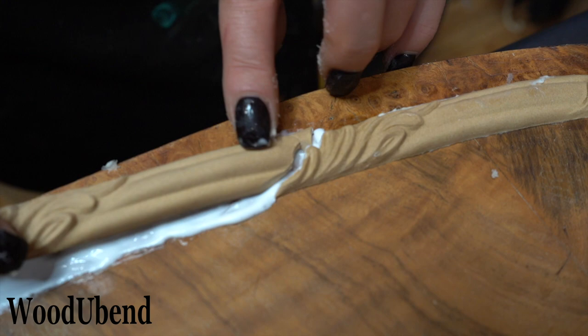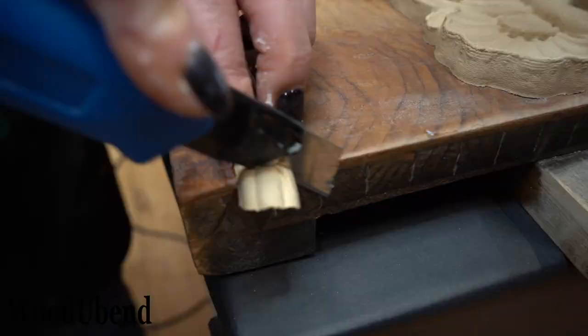As TR705 is a thin trim, you can tear it with your own hands or use a craft knife if you feel proficient.